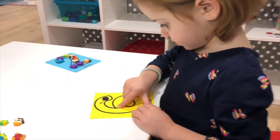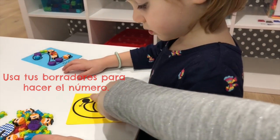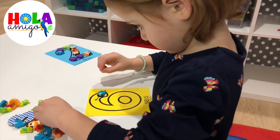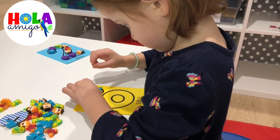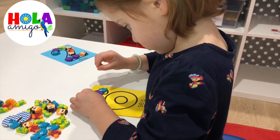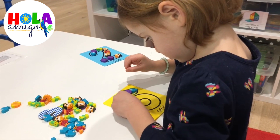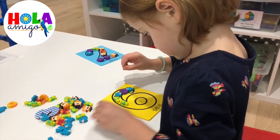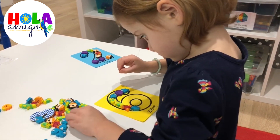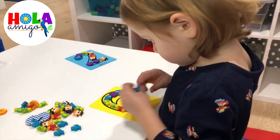Excelente. Ahora usa tus bordadores, los peces, para formar el número seis, empezando en el círculo negro. Excelente, usa los bordadores para hacer el número. Bien hecho. Casi terminas. Bravo.